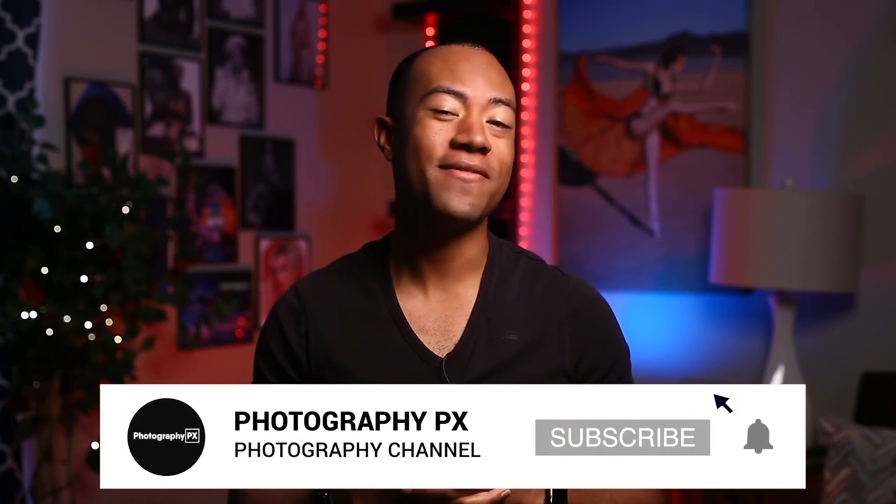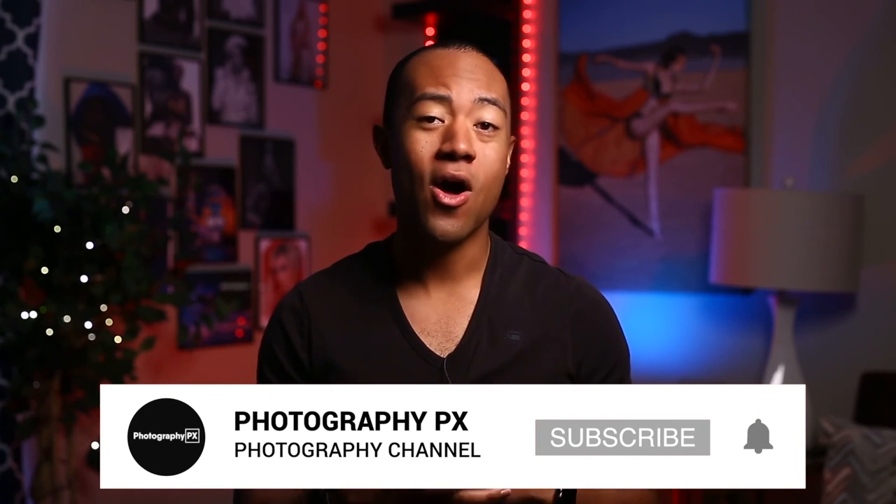I've been your host Devon Lennox, PhotographyPX.com. I will see you, my friends, in the next video. Thank you for watching. I hope you found the contents of today's video insightful and that it added value to you. If you're new here, please consider subscribing if you haven't done so already. Also leave us a like and a comment — let us know if we overlooked or missed anything covered in today's video.